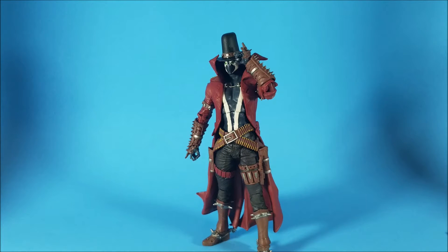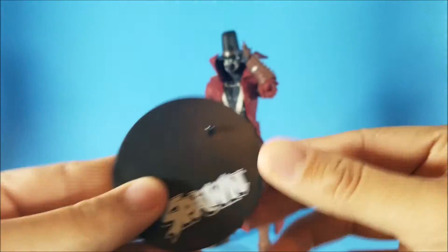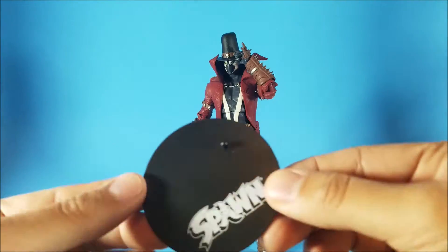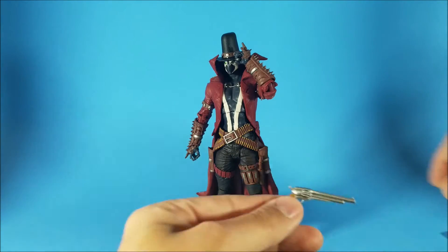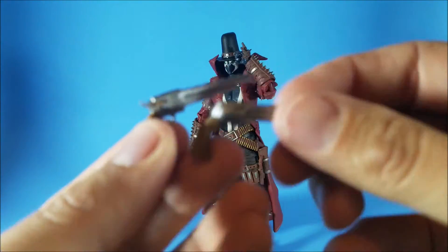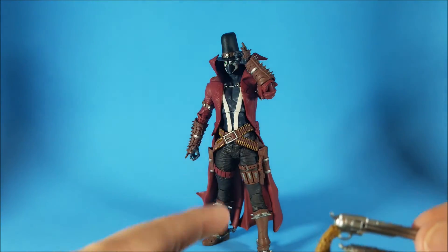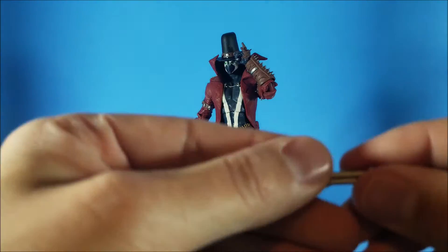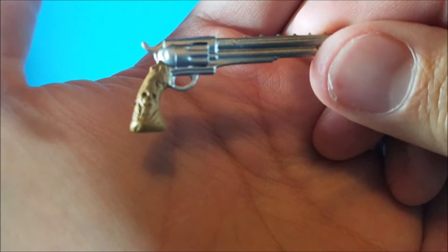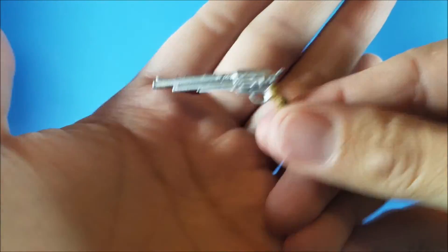We have Spawn out of the packaging and this figure is badass. Before we get into him, let's take a look at the accessories — and it does come with a pretty good amount. As always you get your black plain Spawn base with a small logo on it in white. He does stand without it, but I'll probably be using it. He does come with two pistols which are very nicely painted. Maybe I'll use my chrome pen and chrome these out a little bit more. I'm mostly worried that putting them in the holsters will chip off the paint, but these are really awesome. You can see there is a little skull on the handle, on both sides — very nicely detailed. So you do get a pair of those.